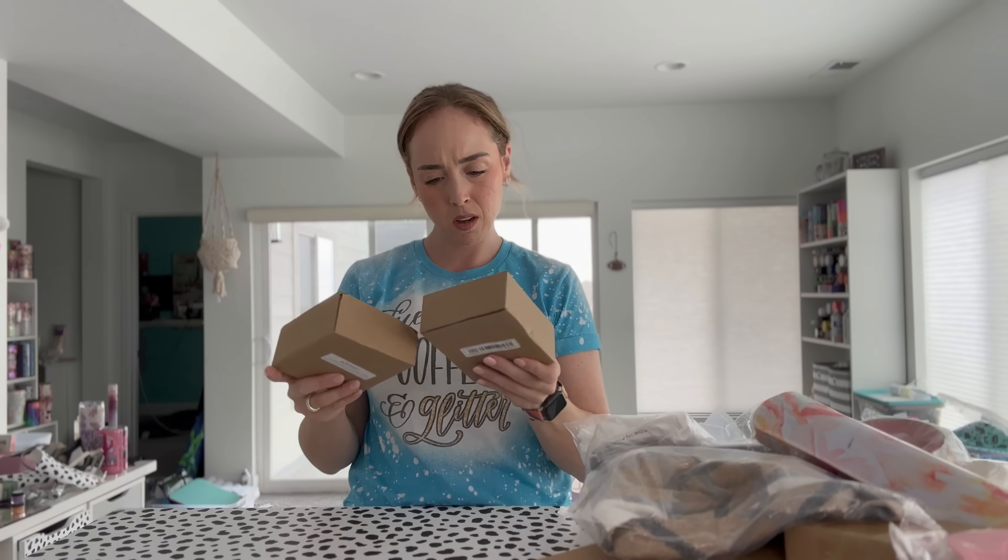It looks nice, it's just really small but a really pretty color. Oh, a ring! That's pretty — it sparkles. It looks real... actually it doesn't look real, I don't know why I said that. What are these? I think they're all the same.